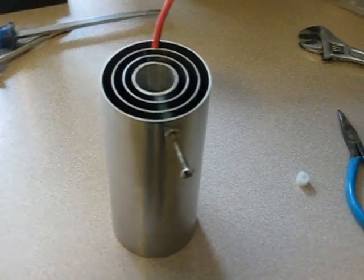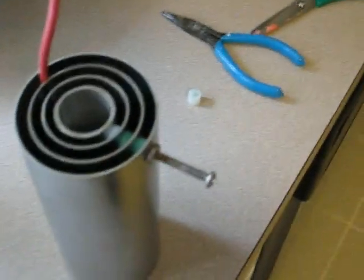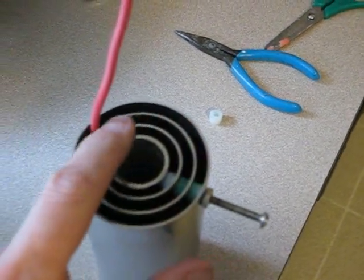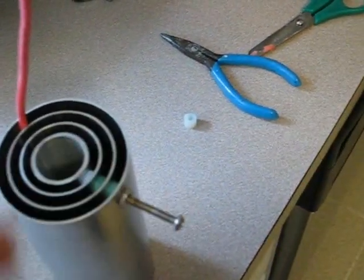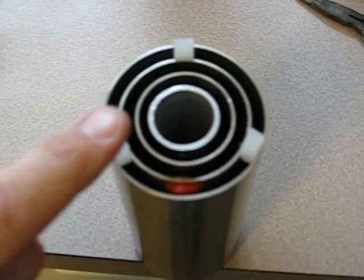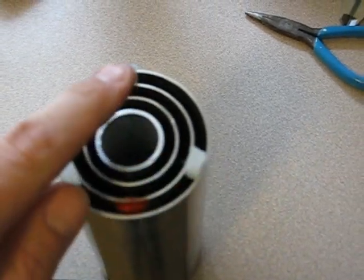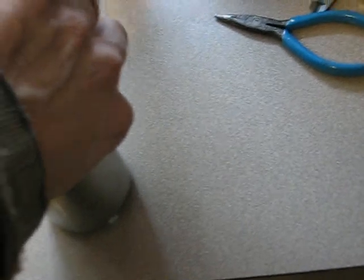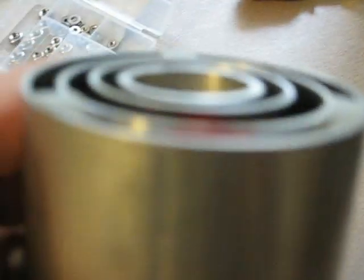To assemble the cell, I temporarily install these spacers and a screw and tighten it down to gain equal spacing. Then I'll flip it over and install the spacers. Starting with the outer ring, I place the three spacers equally distant from the center. I'll turn it over and press down until they're flush.